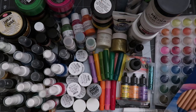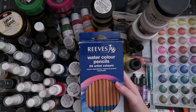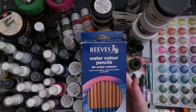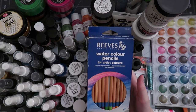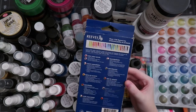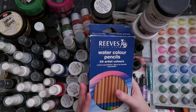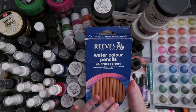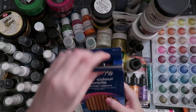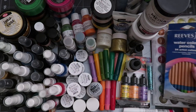Lastly for the watercolor section, I have watercolor pencils. I have two sets — this is the Reeves brand, which is the better brand of the two. I also have a store brand, I think it might be the one from Joann's. I have used these on rare occasion. I don't think I know how to use them properly, but I do have them. If you guys have them, let me know if you like using them and how you like using them. I mainly bought these for card making but I really don't use them very much. There are 24 colors.